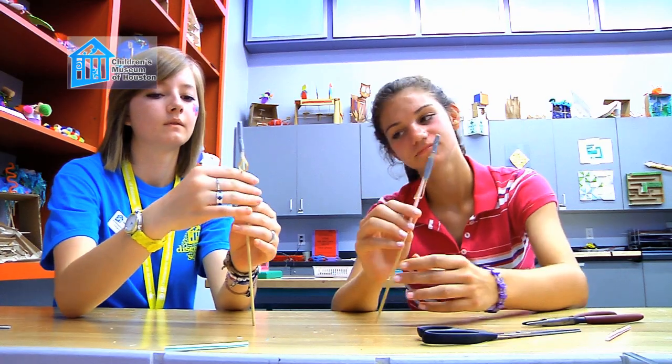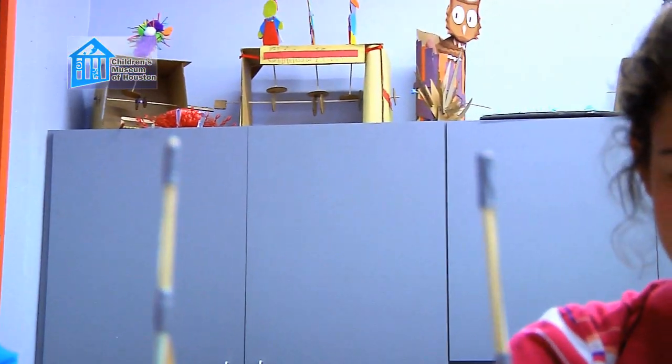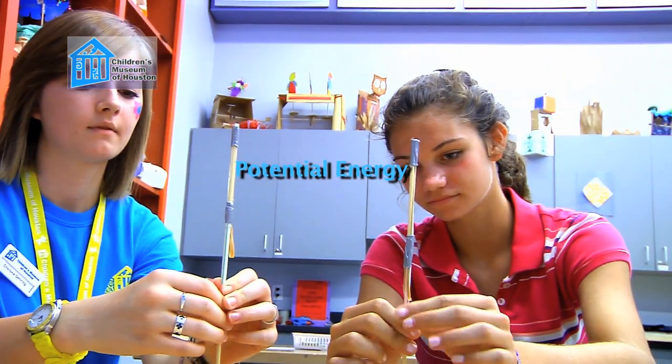The toy works by pulling the straw down the stick, stretching the rubber band. When the rubber band is stretched, it has potential energy because the rubber band wants to return to its original shape.